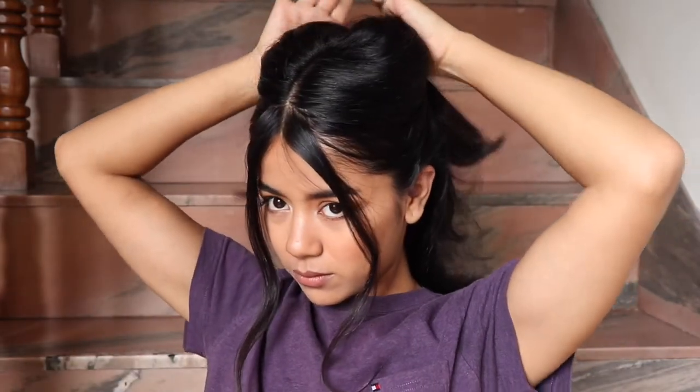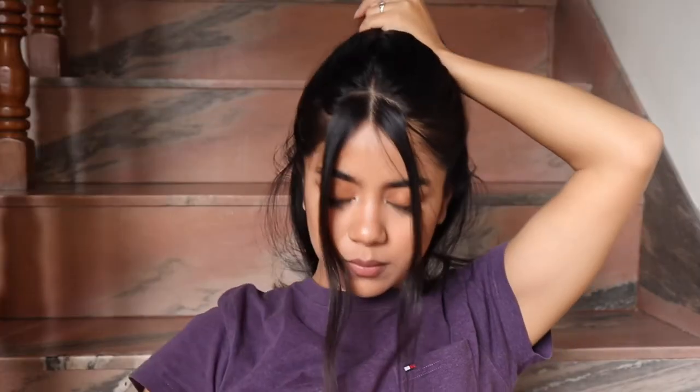Now I'm just separating the top section from the lower section — I want my ponytail to be right at the crown. So I'm just trying to smooth out my hair as much as I can with this brush.